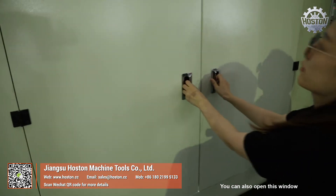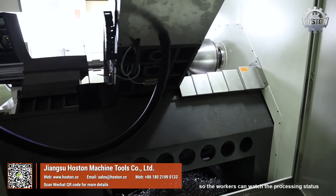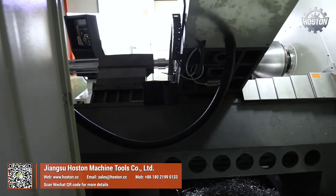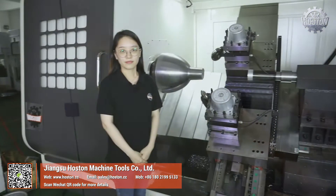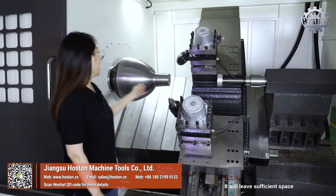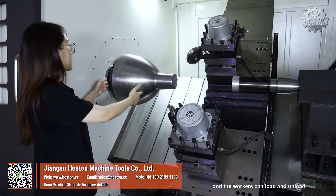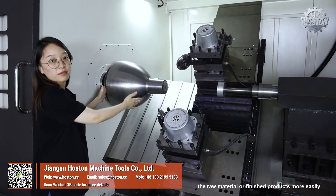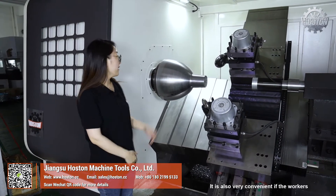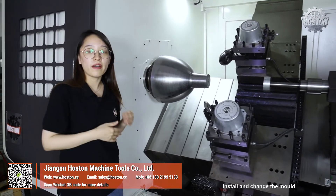You can also open this window so the workers can watch the processing status from different directions. We make this machine with a slant bed structure, which leaves sufficient space so workers can load and unload the raw material or finished products more easily. It is also very convenient for workers to install and change the mold.